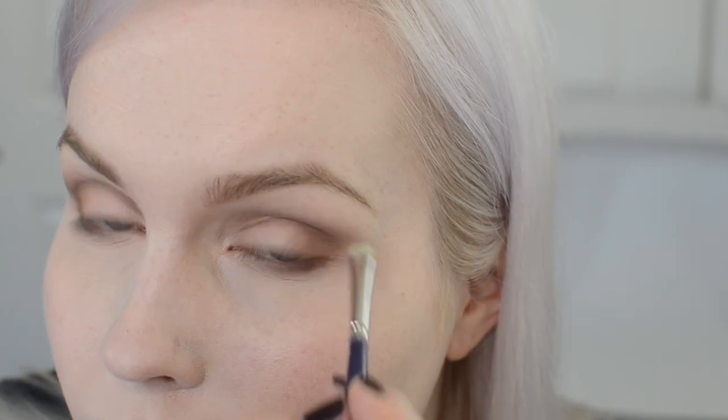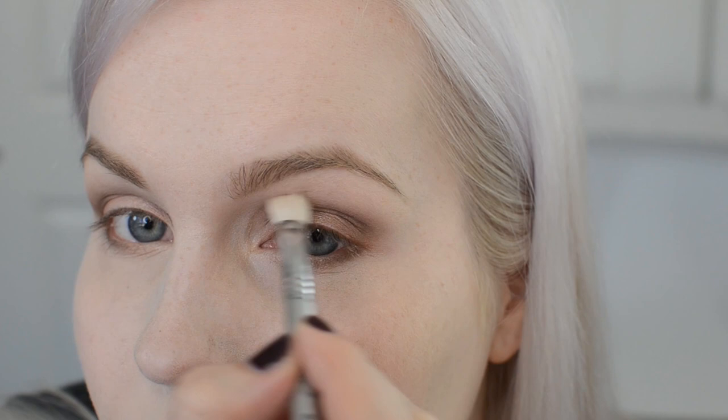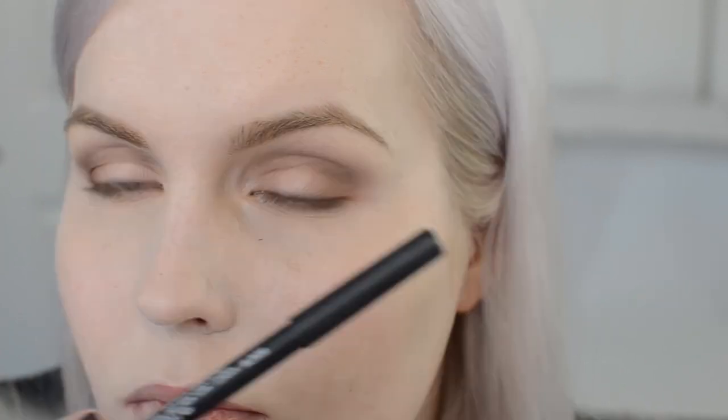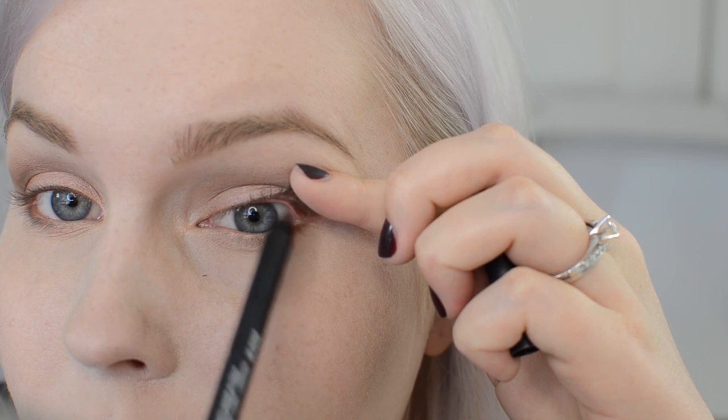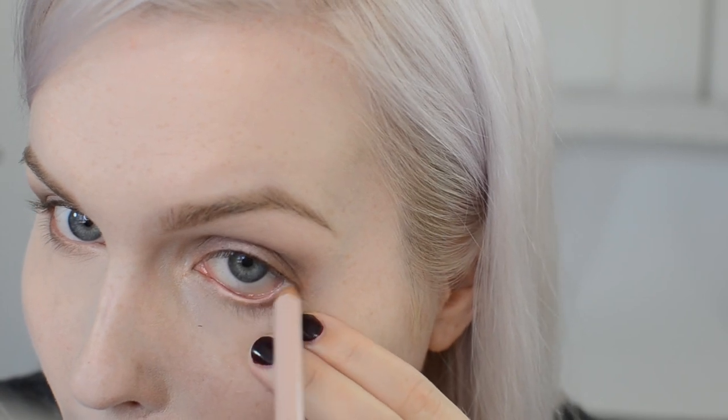I'm using a paintbrush to apply that dark brown color under the eyes, then using a clean Sigma E25 to blend it all out so there are no harsh lines. You really want to curl your lashes to give that wide awake look. Tight-lining is optional — I'm using brown so it's softer. I'm also lining my inner rim with a nude liner, then mascara on top. We just want to open the eyes as much as we can.